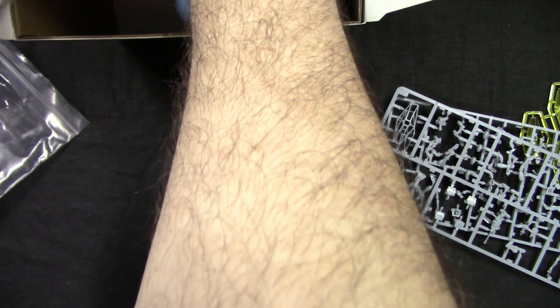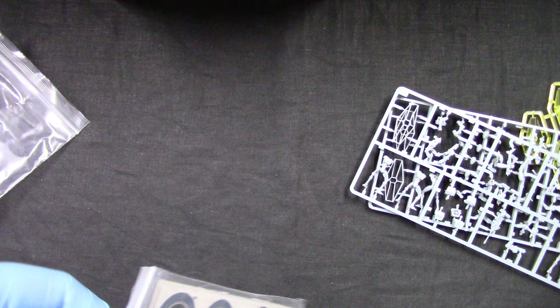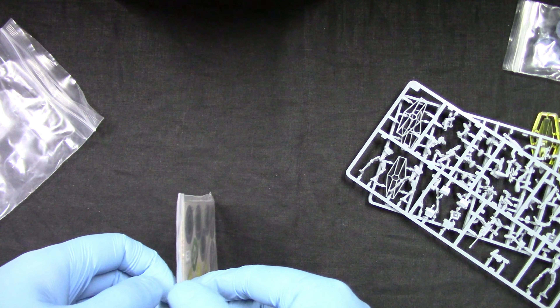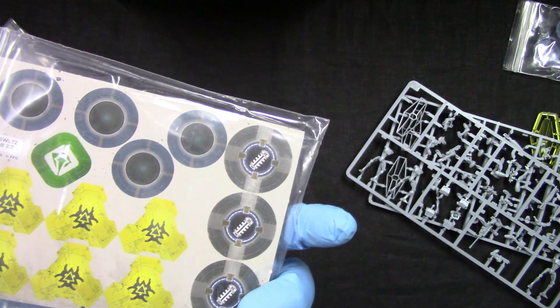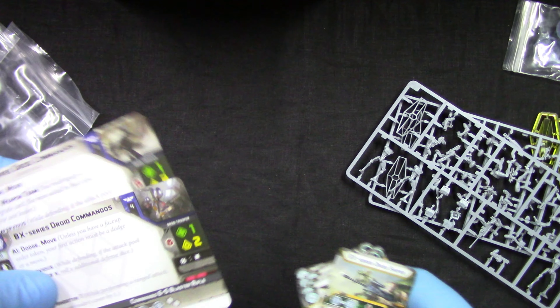Now let's see what else we get. We get some bases - and you also get a bunch of tokens. Nothing spectacular.